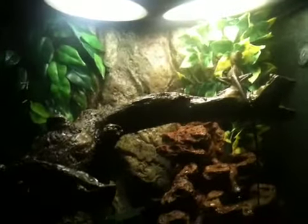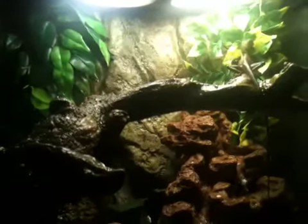Hey guys, this is just going to be another Tarnies Water Dragon update. Here he is. He gets mad a lot now. As you can see, he's getting beefed up again.